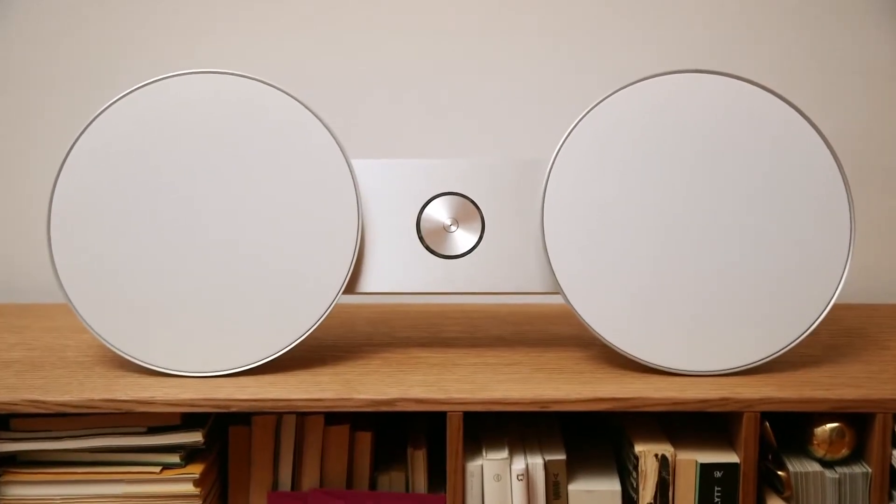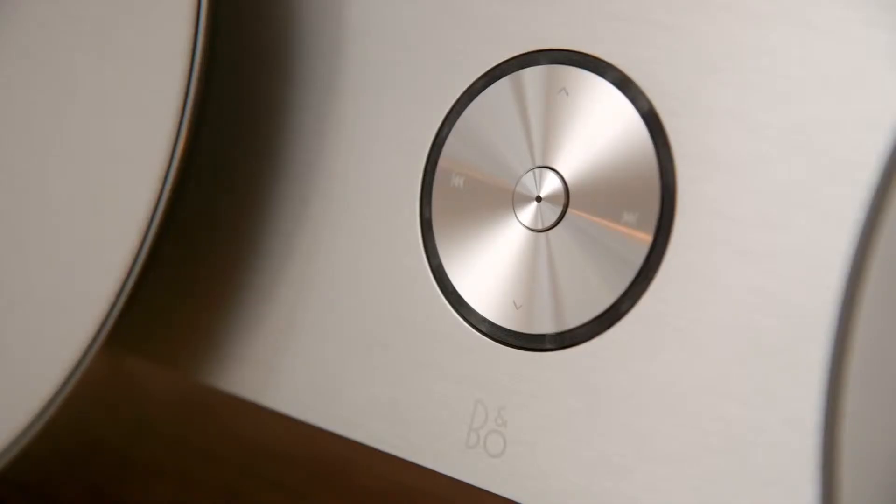Everything we do has to be special, and the A8 is just that. The A8 has two round speakers and a little bridge between. This is like an archetype of a modern chess-plaster — a speaker that you can place anywhere in the room.